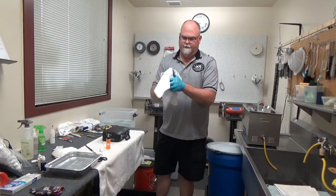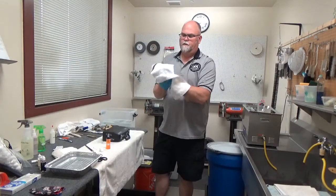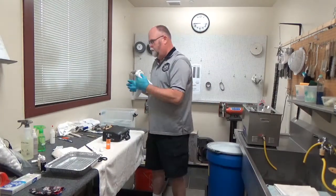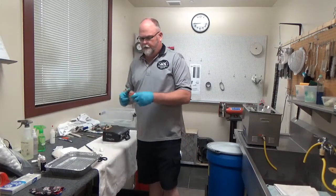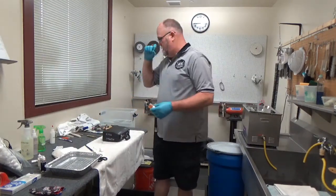If you run out of gloves, let me know. I can try to get more to you or ask your site if they're passing gloves out. But if you get a hole in your glove, change your gloves out. Use antibacterial soap, get yourself all clean, then go to the next instrument.